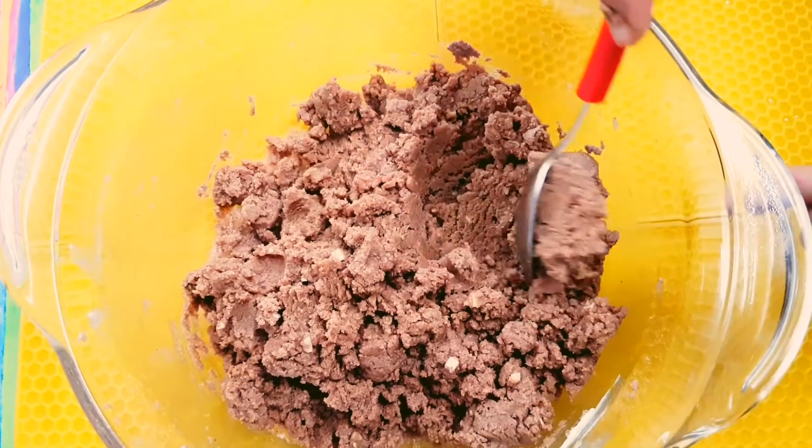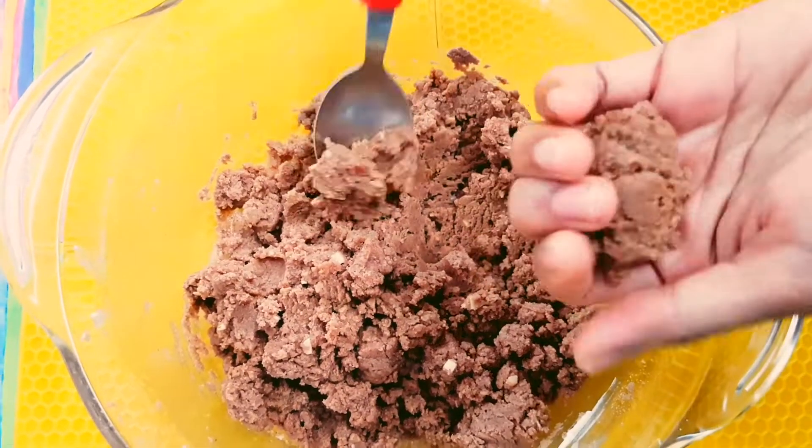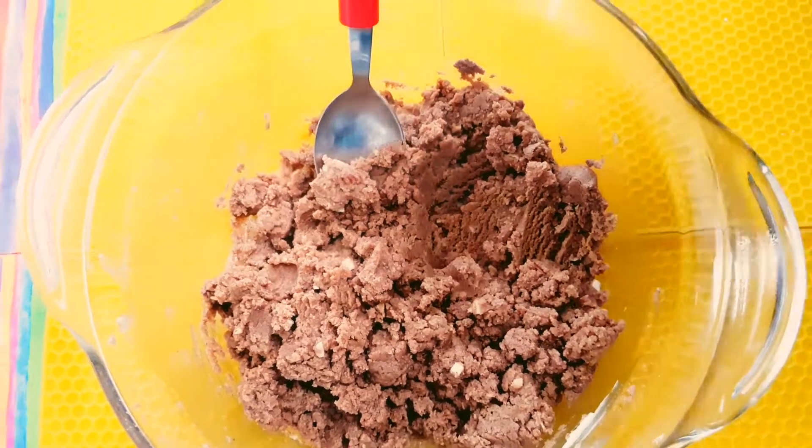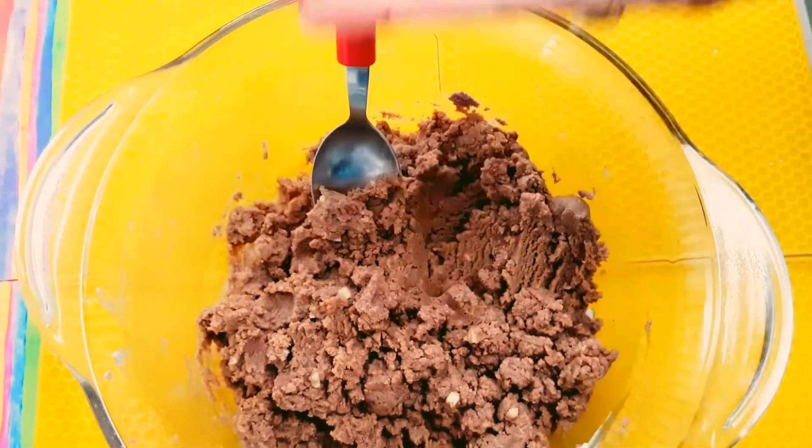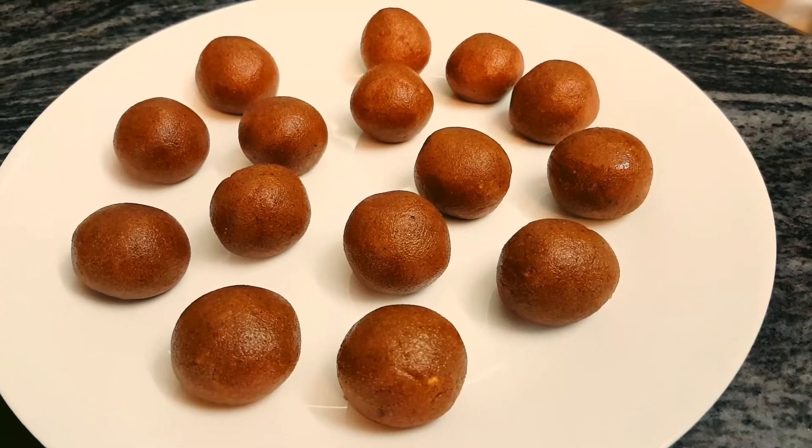Now I am going to roll tiny truffle balls out of it. I will just show you — like this. And set it aside. And this is how our truffle balls look.